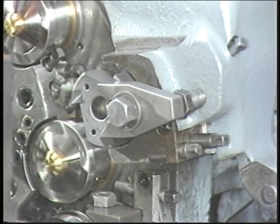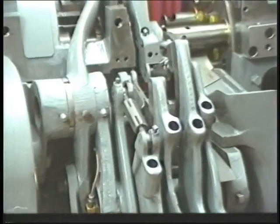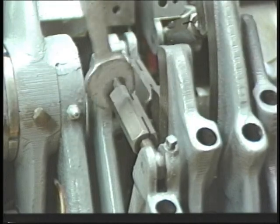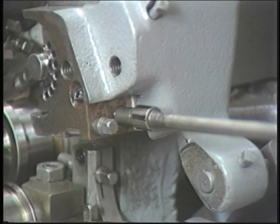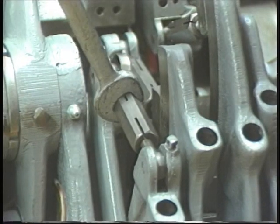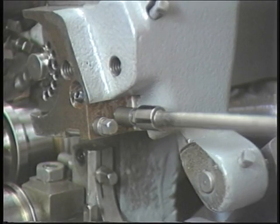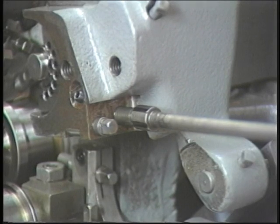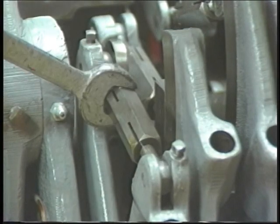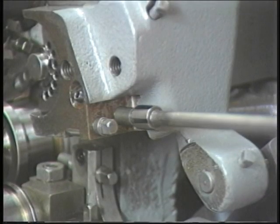Run a work piece. Diameter adjustment: if a diameter adjustment is necessary, use the turnbuckle associated with the third position front cam lever. To make the work piece smaller, back off the tool post knob screw, then turn the turnbuckle clockwise, then reset the tool post knob stop screw. To make the work piece larger, turn the turnbuckle counter-clockwise, then reset the tool post knob stop screw.